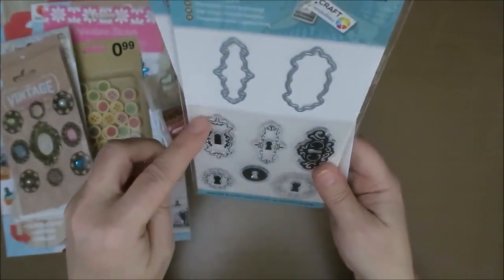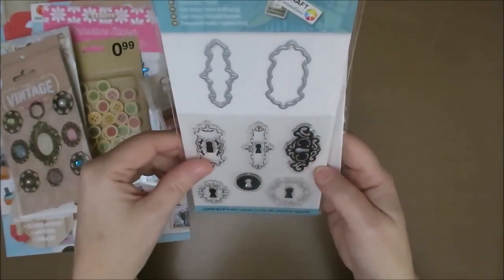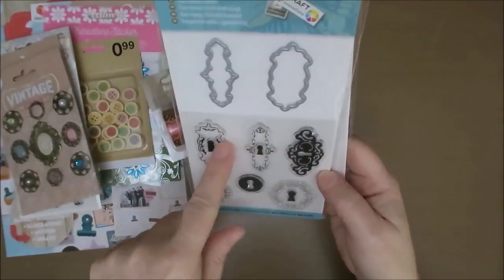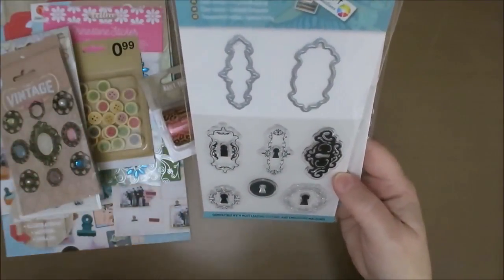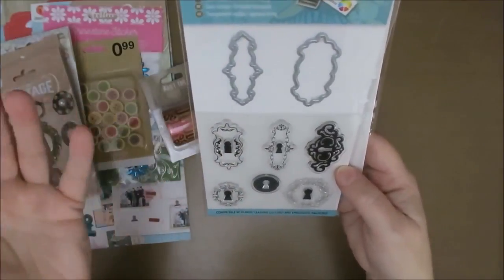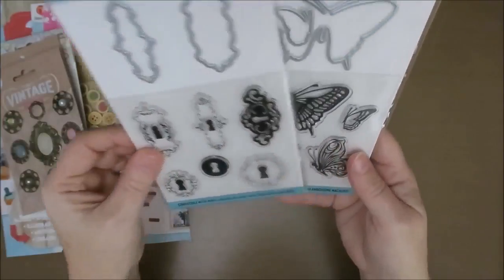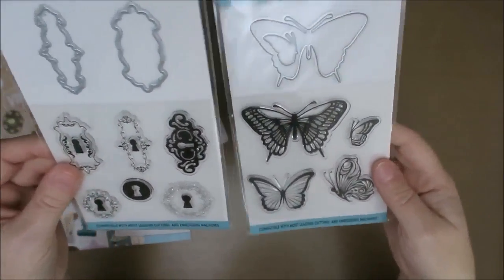This one I had to buy because of my Alice-themed art journals. It's not a doorknob — of course, in Alice in Wonderland you have a doorknob where she goes through the little door — and these are keyholes. She needs a little key. So I just thought of Alice when I saw this. And some beautiful butterflies — you can never have too many butterflies.